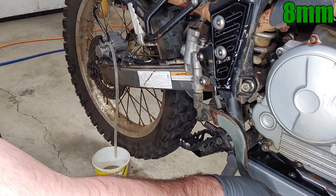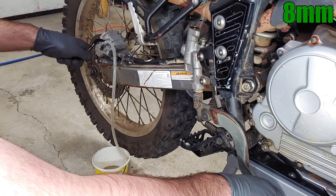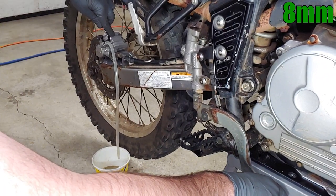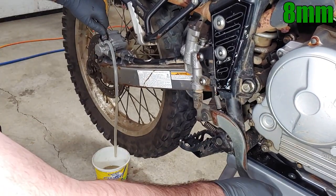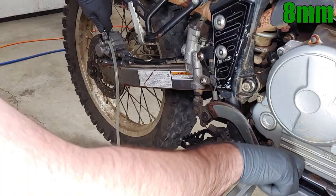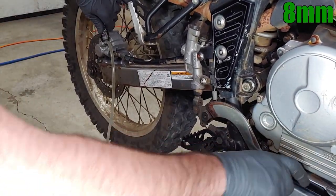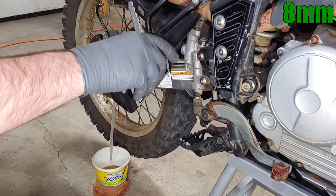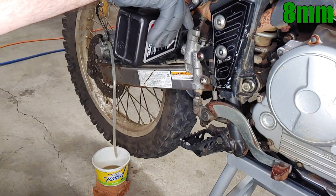Use one hand to build pressure in the brake lever, then slightly open the bleed screw with the other hand letting out a small amount of fluid, close the bleed screw, and repeat. There was a lot of air in the line from being disconnected, so it took a few tries before I could feel any pressure or see any fluid coming out. Make sure to keep adding fluid to the reservoir to keep air from getting sucked into the line, and repeat the process until new fluid starts coming out from the bleed screw.